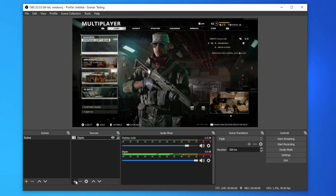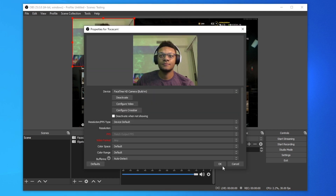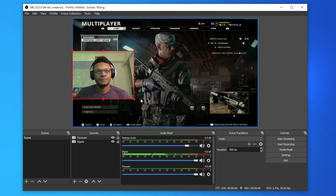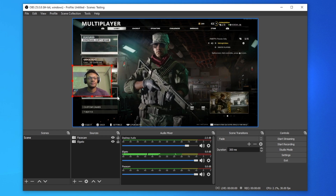If you want to add your face cam to increase engagement on your stream or video, the steps are pretty similar. Add another source, do another Video Capture Device, name it whatever you'd like, and then select your webcam. Make sure that the webcam scene is above your gameplay scene so it's layered on top, and you'll be able to adjust and resize it any way you'd like.